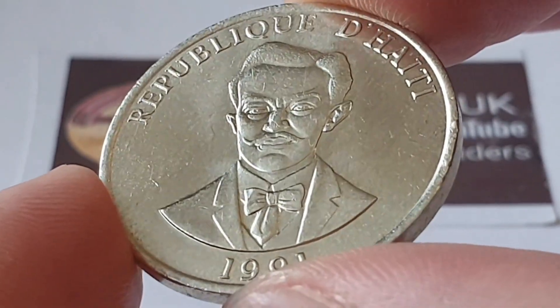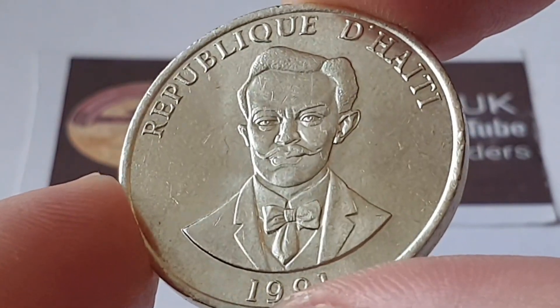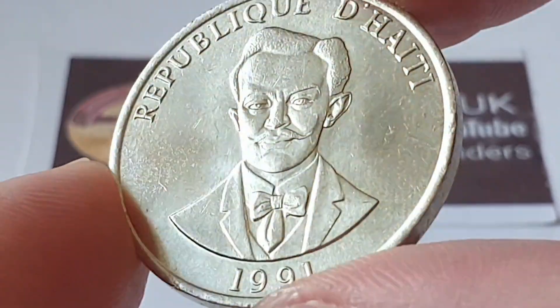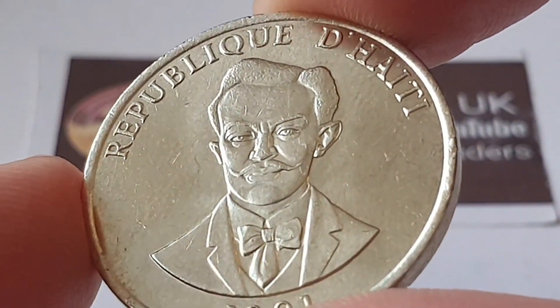Hi everyone, welcome back to the channel, this is Coin World UK. I hope everyone is having a fantastic day. Today I'd like to talk to you about the Haiti 1991 20 centimes coin. This is a circulated condition coin, and unfortunately I do not know who engraved or designed it.